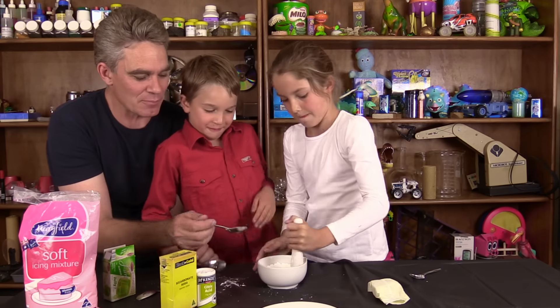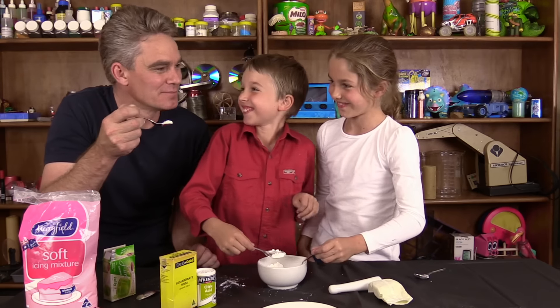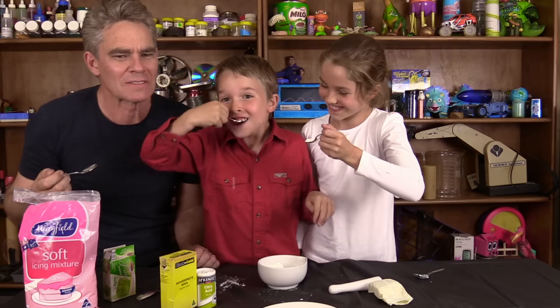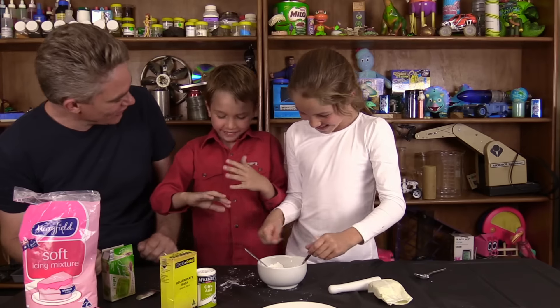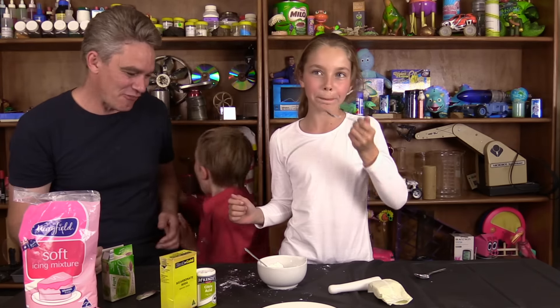Are we ready to have some? Let's get some in our spoons. Are we ready? Steady — and in we'll go. Mmm! It's a bit too frothy, is it mate? I like it! It's frothy.